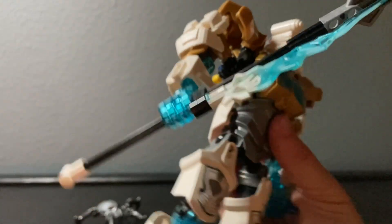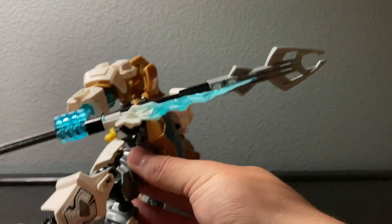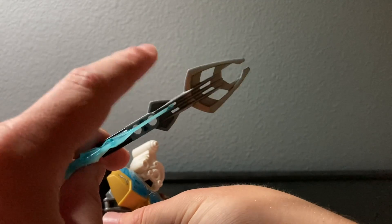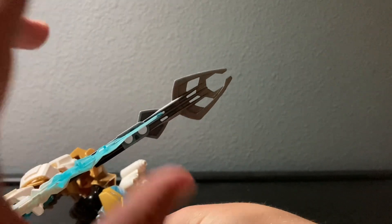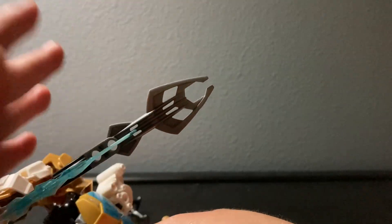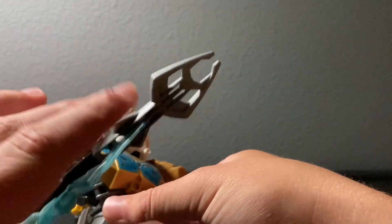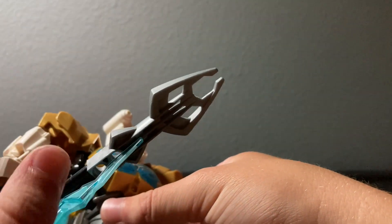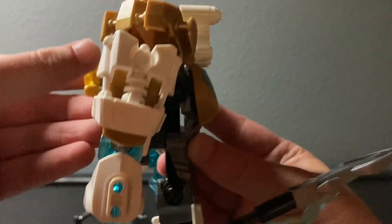Kopaka also has another weapon in the form of his spear thing - I'm not sure what it's supposed to be, but it's a nice looking weapon. It uses the Gukko staff piece in silver. This is the first time we'd seen this piece since - well, I'm not totally sure, but it had last appeared in a Bionicle set and hadn't been seen in several years - quite an old mold to bring back. This piece also came on Pahrak. There's a basic pommel on the end, plus the gear function - I love this thing, he's amazing.